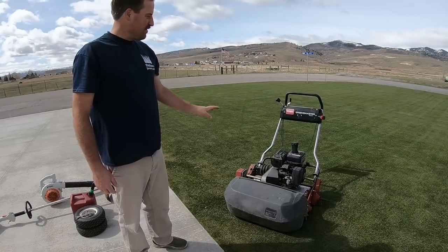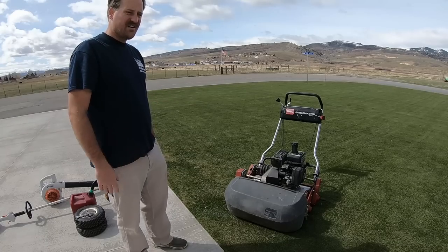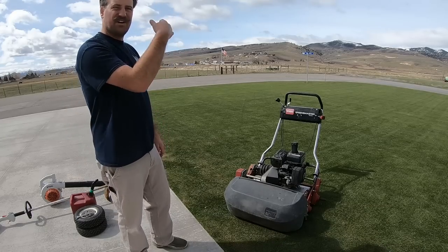I'm going to do a couple of trim passes all the way around first so I don't have to roll the machine on the concrete when I'm making my turns. I'm going to do that and then I'm going to do the field.